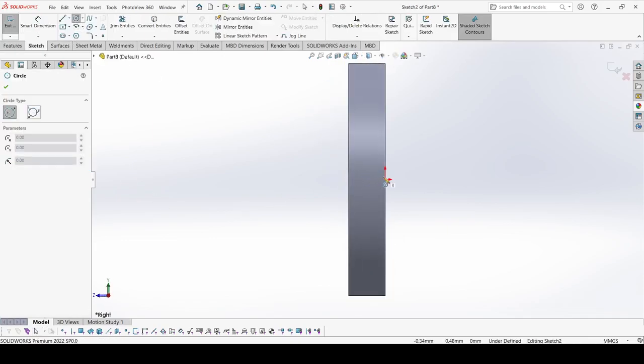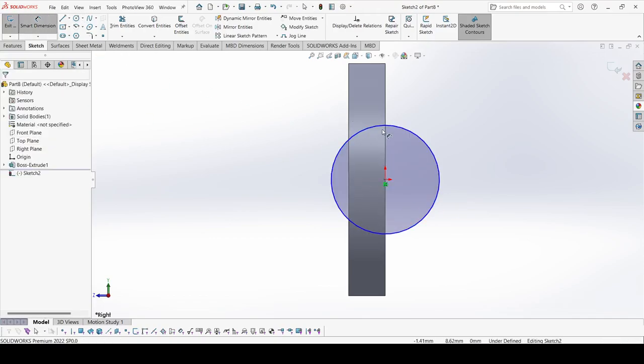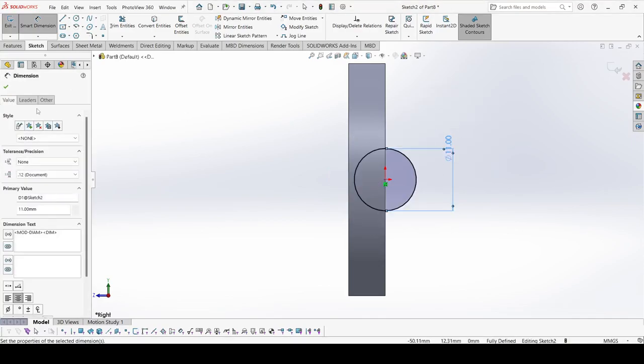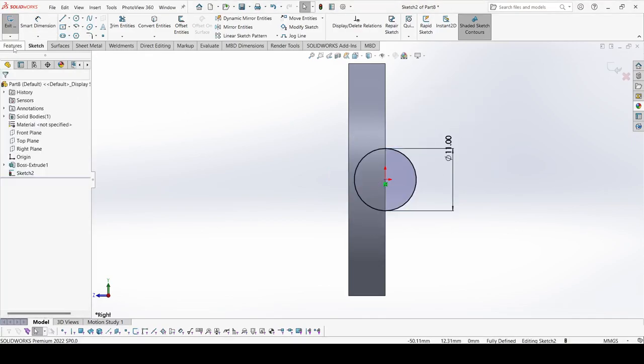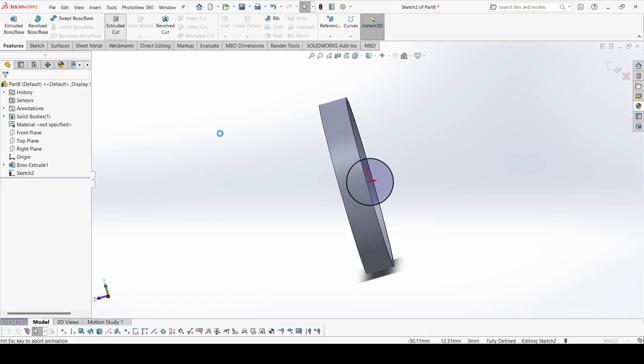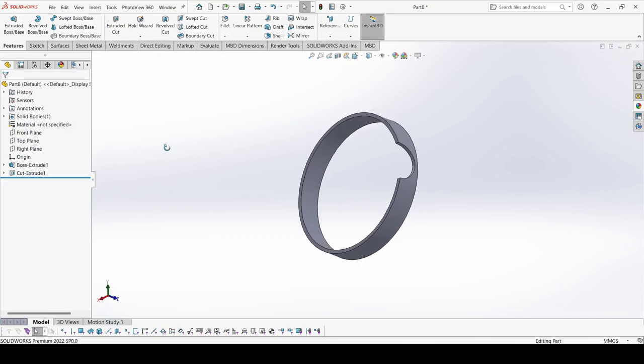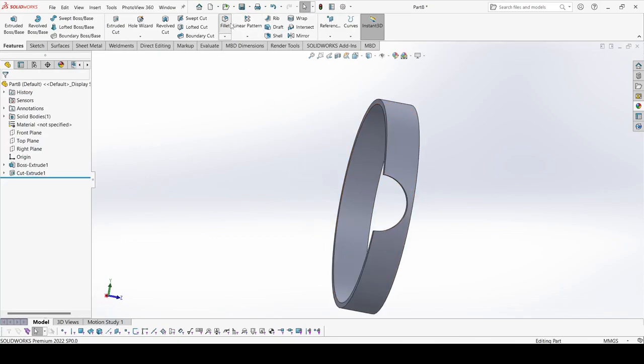Draw one circle. The diameter of this circle is 11 mm. Apply OK. Go to Features, select Extrude Cut, and here select Through All. Apply OK.